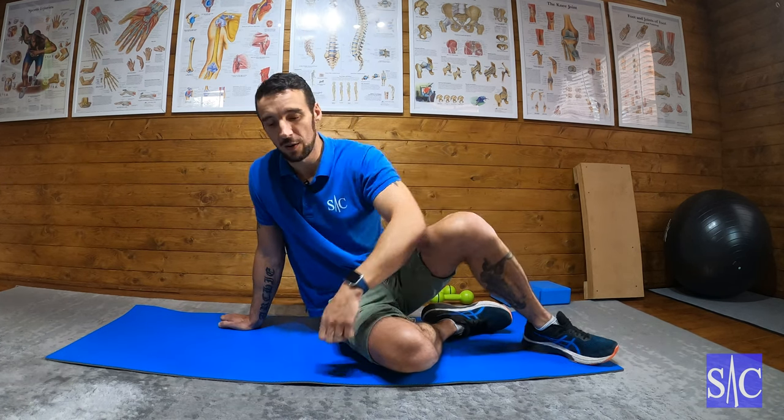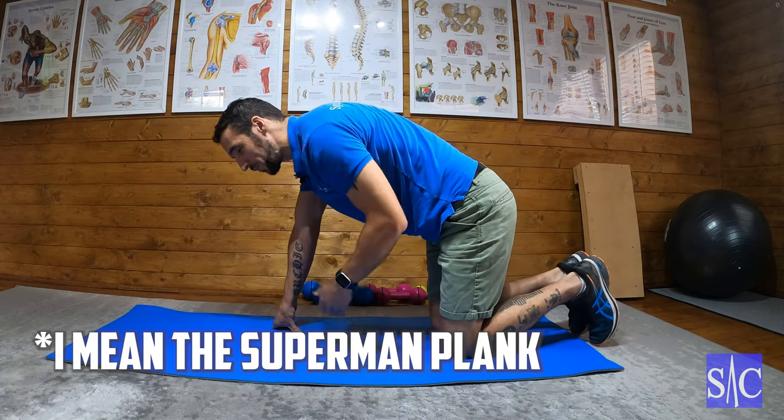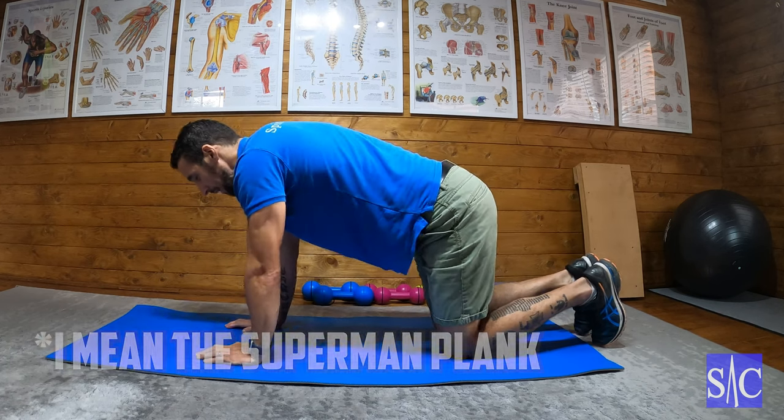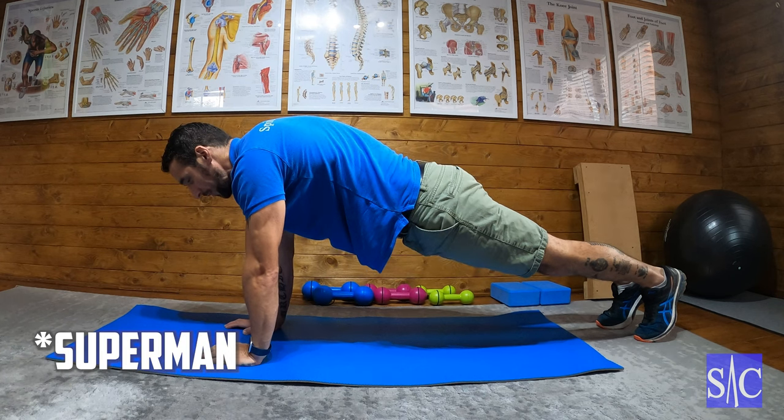So five exercises, ten reps of each — all in the form of a plank variation. We're going to start with the Spider-Man plank. Ten Spider-Man planks means ten on each arm — not five each. Into the plank position and we'll go with the Spider-Man plank.